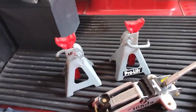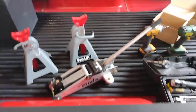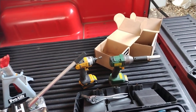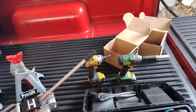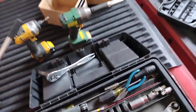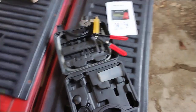Alright, so we've got the Pro-Lift three-ton jack stands from Amazon, the Tonda two-and-a-half ton floor jack, the three-eighths DeWalt hammer drill, and a medium-duty impact for small to medium-sized vehicle lug nuts. We're also going to be using the caliper bleeder tool.